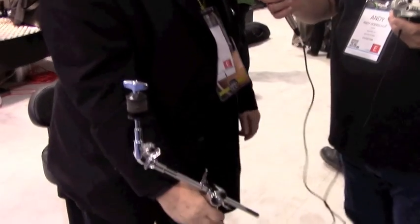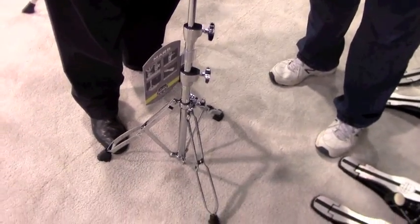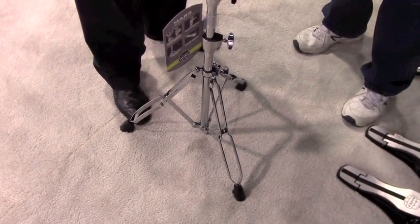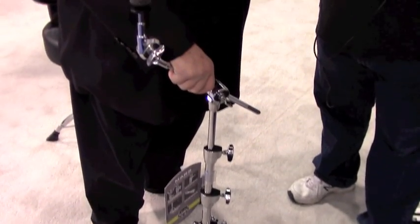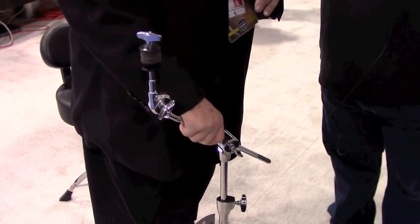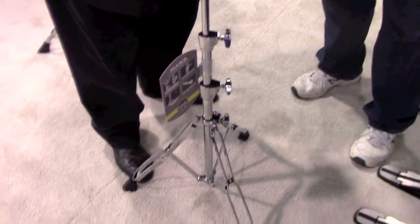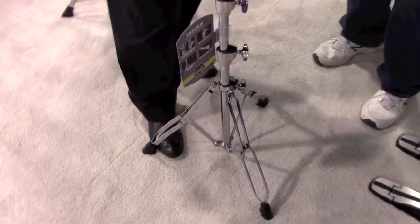It's a medium-weight double-braced stand, so it's not going to break your back. Hardware packs come with two boom stands, snare drum stand, hi-hat stand, and are available with either a single pedal or a double pedal. The player who isn't quite ready for the double pedal experience can buy a hardware pack with a single pedal, and the guy who's ready to step up to a double pedal can buy it in a hardware pack.